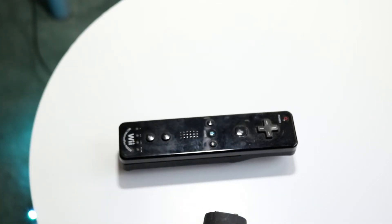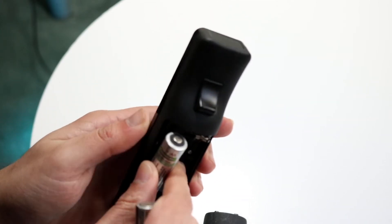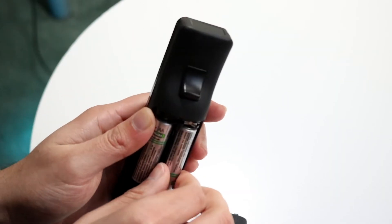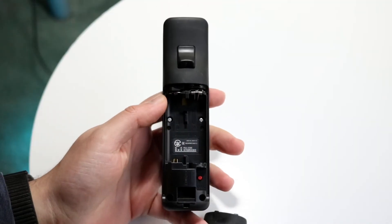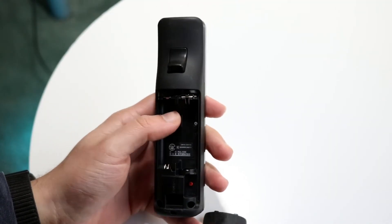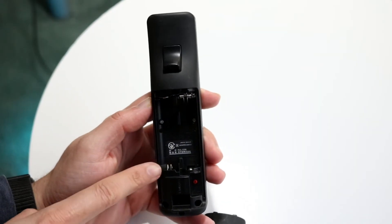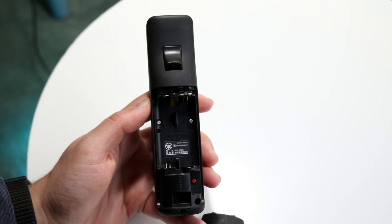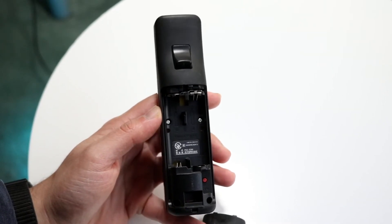But if the other device still doesn't turn on, that means the batteries are dead and you'll need to replace them. If the batteries seem to be working but the remote still isn't, the next thing you want to do is double-check the battery compartment itself — make sure the prongs are still perfectly fine. If the controller is turning on but not connecting to your devices, that's a completely different story.